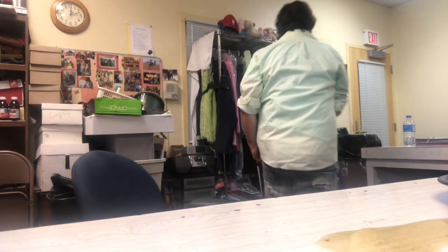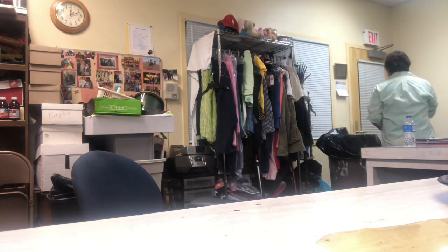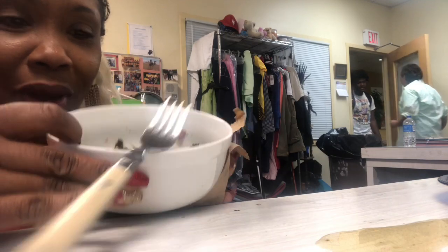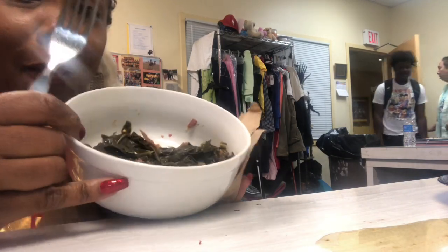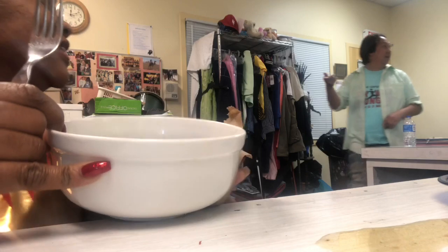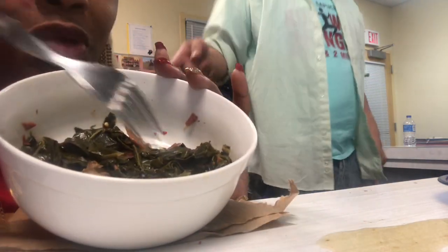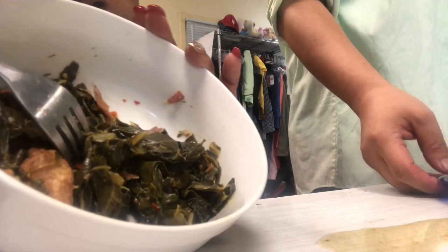Oh, some juices done came out. So that's what we got, y'all. Something green. We having a bad day — some greens, y'all. You want any greens? Yeah, go get you some. It's good. Miss Adrienne made it. Here we go, y'all. Greens.